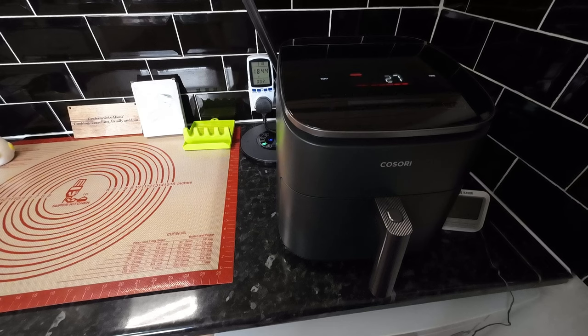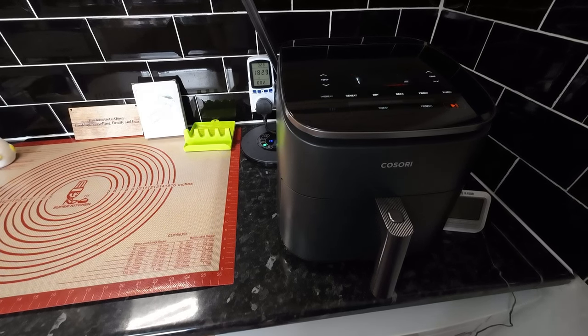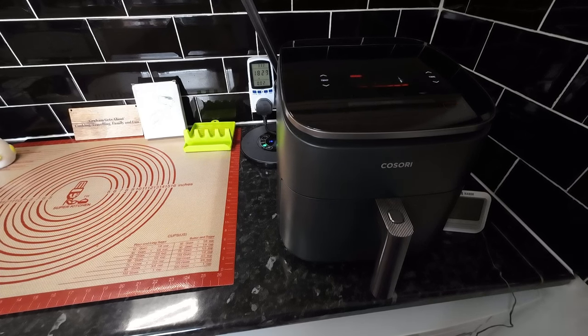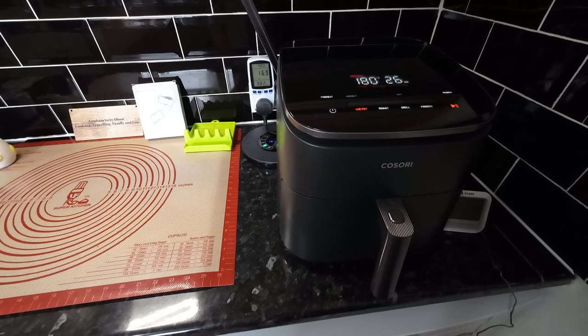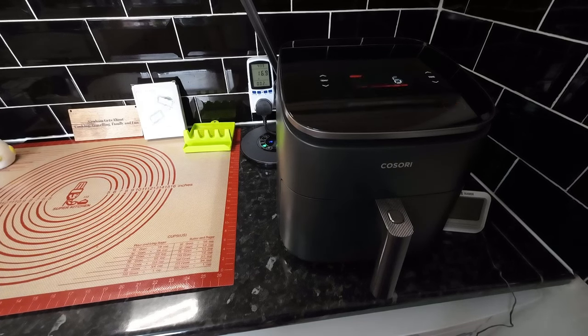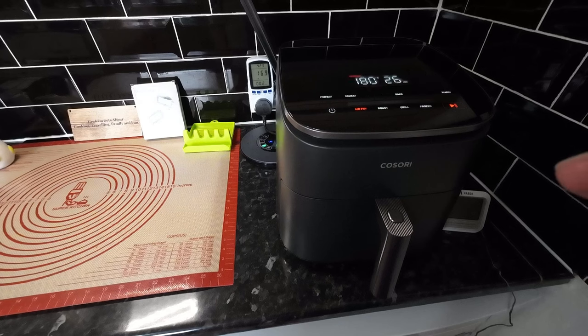Did you see that — it went straight back up to 1800 watts. Now it was down low for a while because it had reached temperature. I'm a bit obsessed with this, but it's running at 1829 watts at the minute. It won't run like that for long — it'll switch on and off and just hold the temperature. Air fryers are very good for that, and the Kasoris are very good. Now it's dropping — we're on 16.6 watts. It's switched off because it's reached temperature and now it's just the fan running, the heating element's gone off.